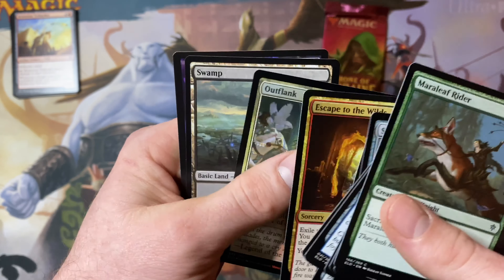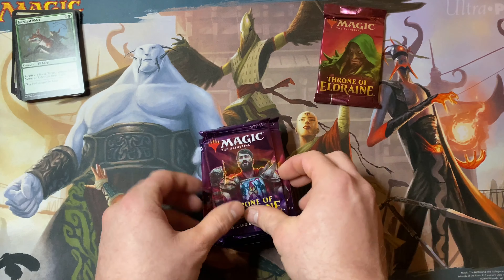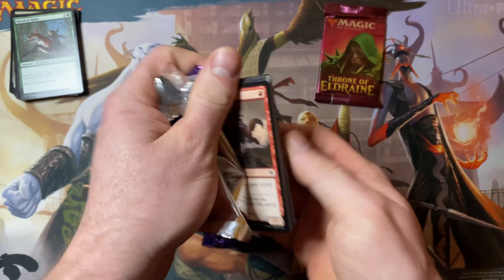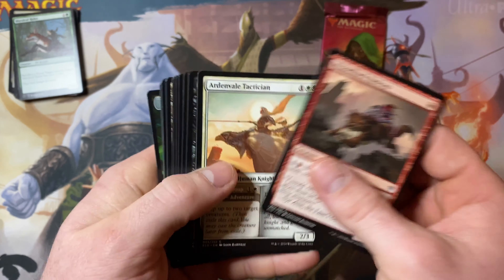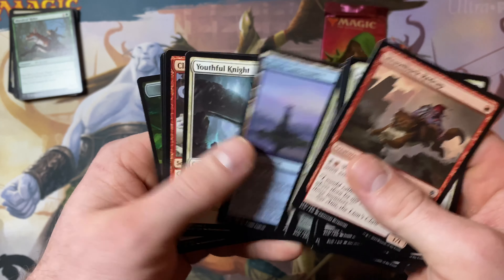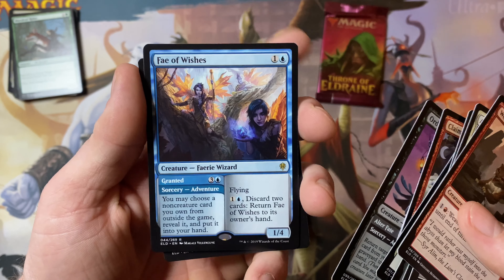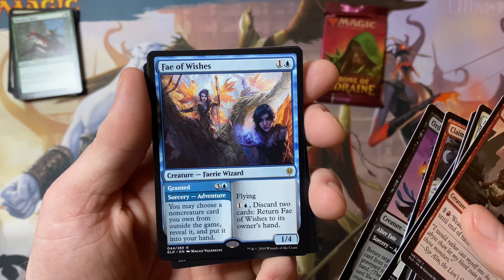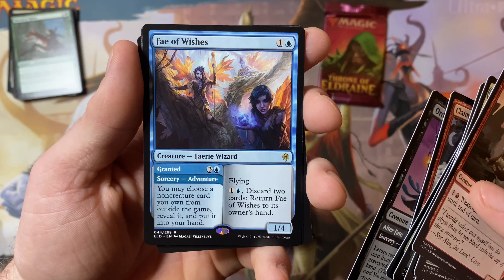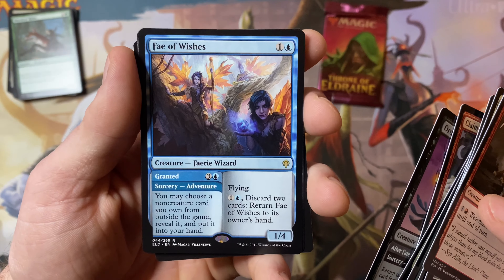Rares are in the back on this one. Really like this set — some of the mythics are great in here if we can pull them. Oh, Fires of Invention — broken card, really good rare. No regular planes, and the food token. Very unique set to say the least.